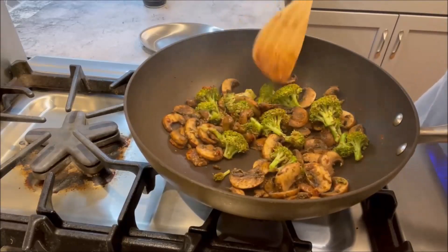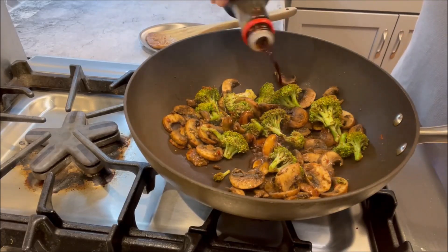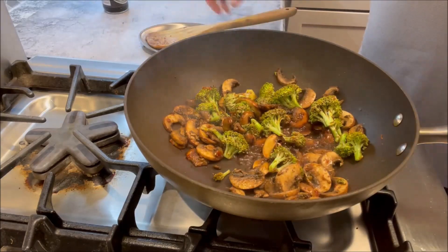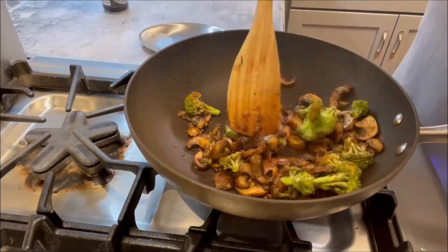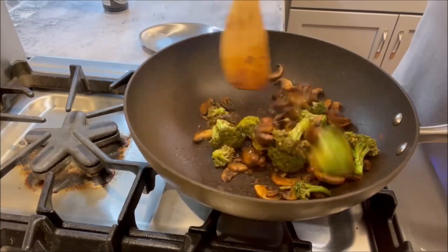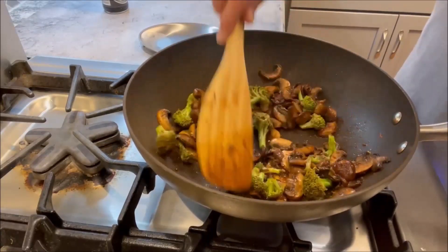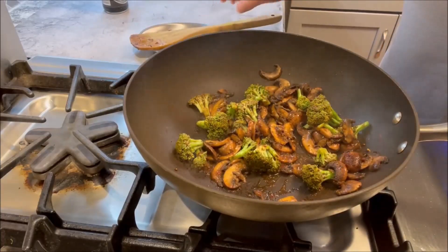Next thing going in is soy sauce — about two tablespoons of soy sauce. You're not going to be adding any additional salt or sauce; the soy sauce is what gives you the salty flavor. That's looking good — now it's time to add the rice.